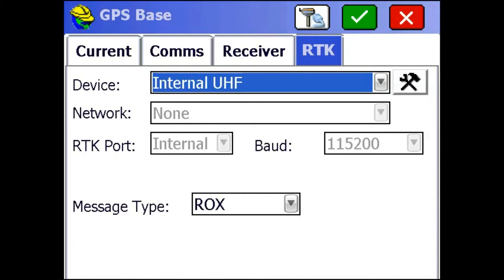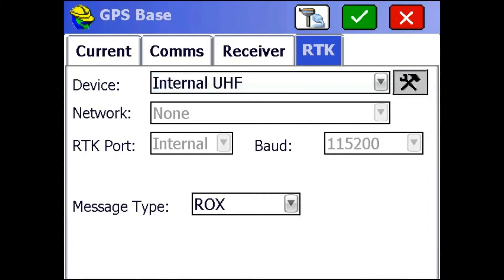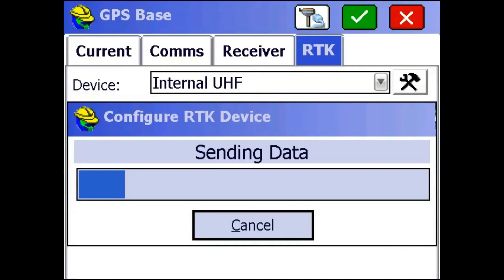I'm going to go to the RTK tab next and make sure I'm on internal UHF, and that I have message type RTCM3. Then I'm going to hit the Configure button next to my device to make sure I have the right frequencies to talk to the rover.